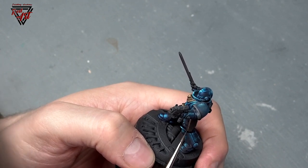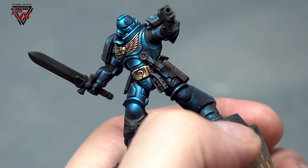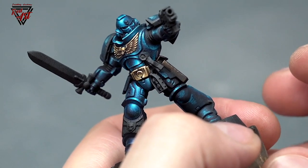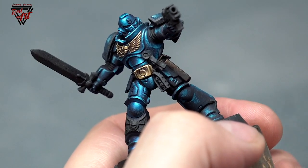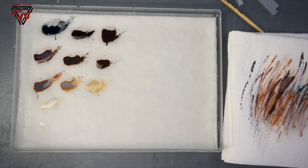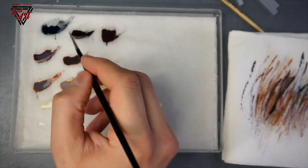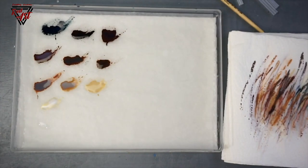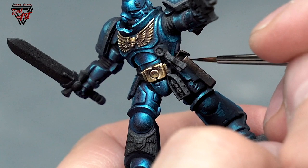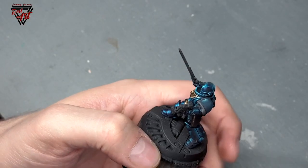Generally you can edge highlight everything, but it's very important when making edge highlights to add more light and more shadow to them, because not everywhere will they be equally bright. Somewhere there are places where the edge highlights won't be that bright — they will be dark. You can even add a line here. So you can see that this side is finished.